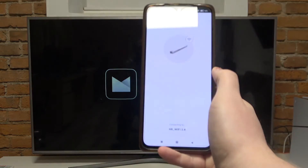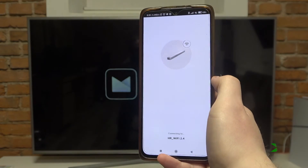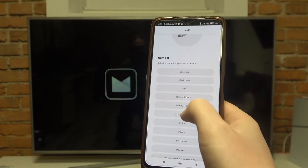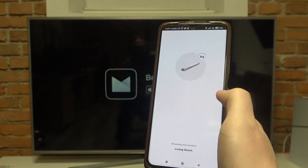I'm just going to go with 2.4G. Now we can name our device — I'm going to place it in the living room.